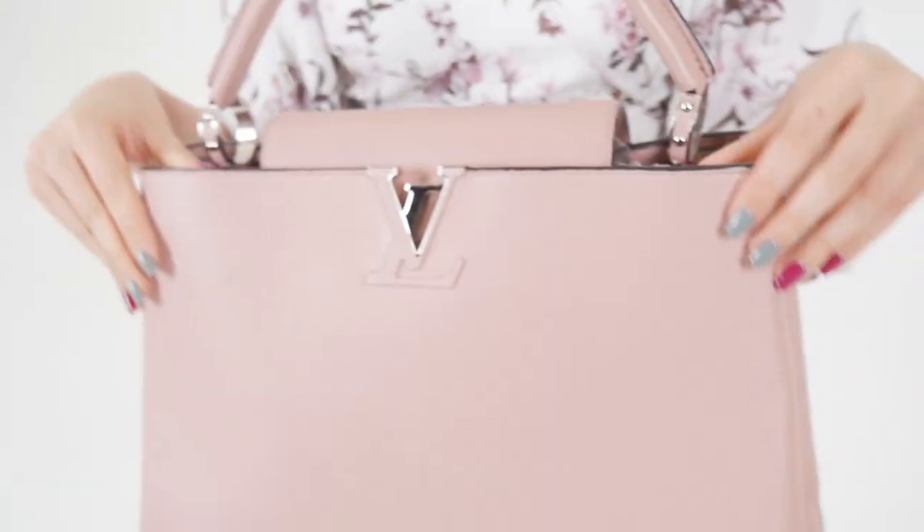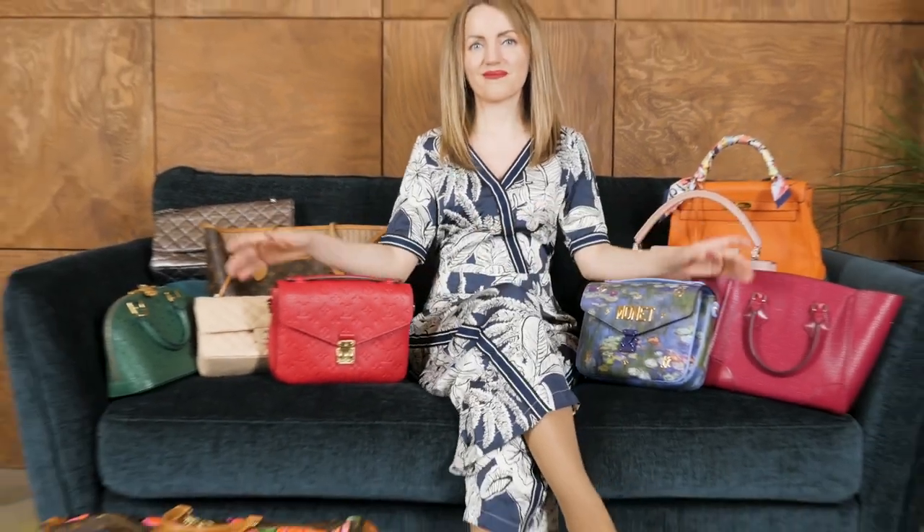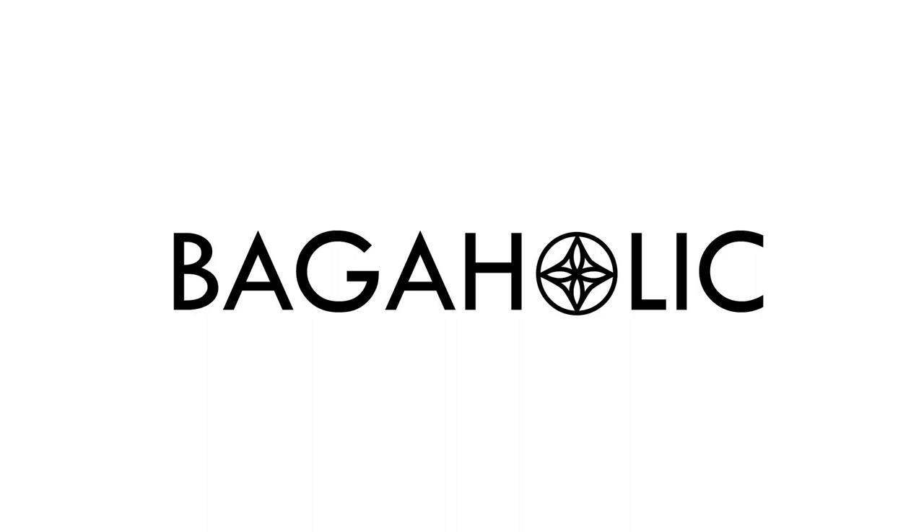I mostly see authentic bags and authentic items, but whenever my clients bring a fake item to me, I always try to do a video review on the differences between fake items and real items. So here's the question: which of these two zippy wallets is authentic? I'm not going to keep this secret until the end of the video — this wallet is authentic and this wallet is fake. It's a pretty good fake, actually. So let's see the differences and understand how this fake zippy can be identified as a fake item.